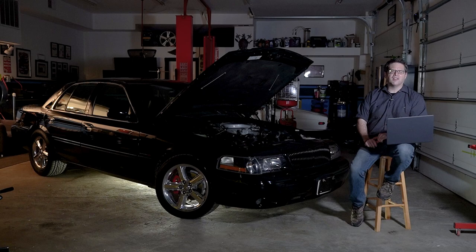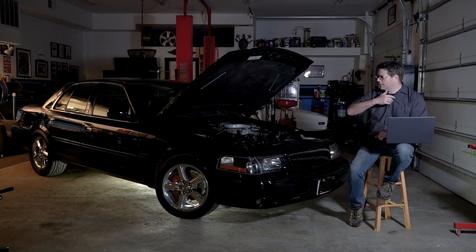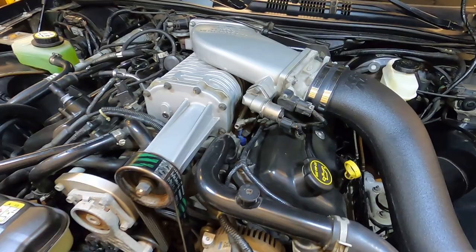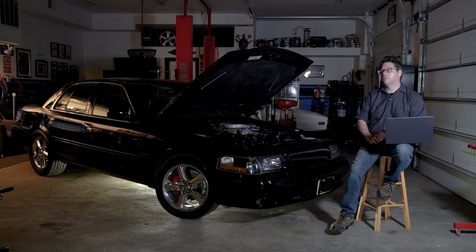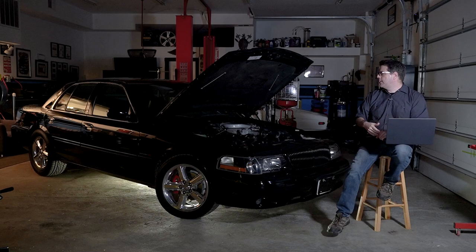I bought this car in 2005, drove it for a while, felt it was a little too slow, put 4.10 gears in the back, did a tune, and then decided the only way to get good power out of this motor was to put the blower on it. In 2006, I did that with the Trilogy kit. It's still got the stock Trilogy everything, except for the K&N cold air intake. That was at about 22,000 miles, and we're up to 103,000 — so about 80,000 miles on the engine running with boost and never any issues from the motor.